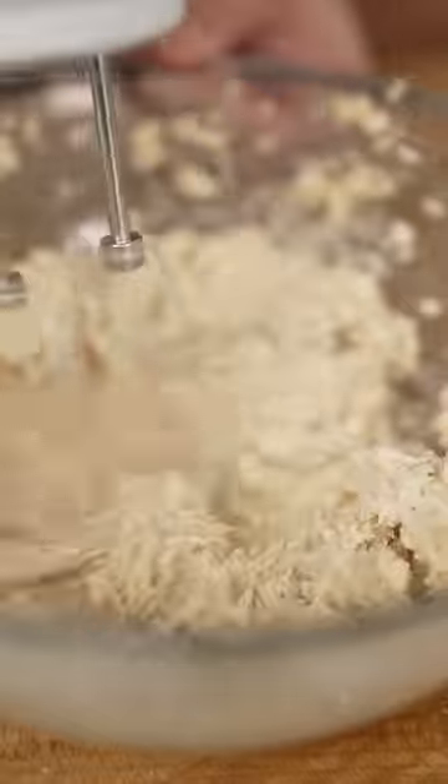Now whip it all up. Eventually you'll get perfect whipped butter. You want the best butter ever?